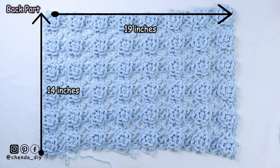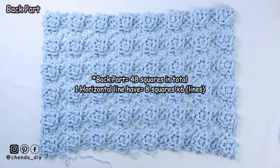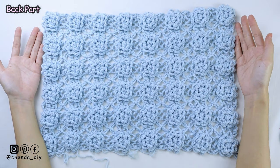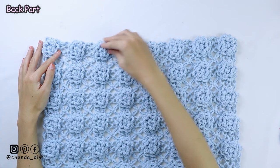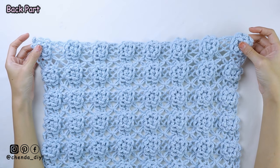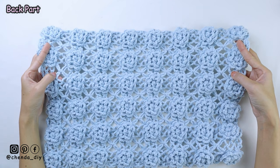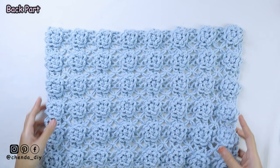This is the back part of the cardigan. The length of my cardigan is equal to 19 inches, and the width or height of my cardigan is equal to 14 inches. For this back panel, I have 48 squares in total. For one horizontal line, I have 8 squares, and I make 6 horizontal lines. For those who want to make a bigger size, you can add more rows of squares. Or if you want to make your cardigan longer, you can add more squares below until you get your desired fit.